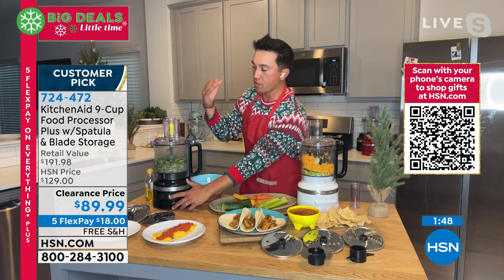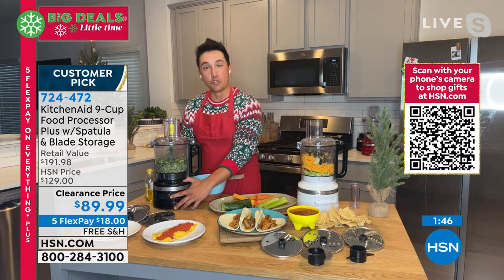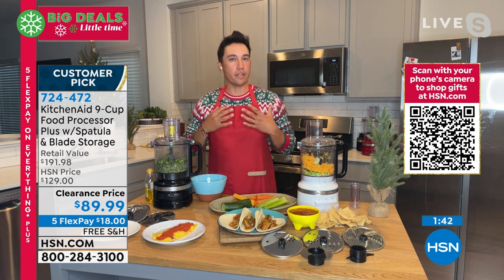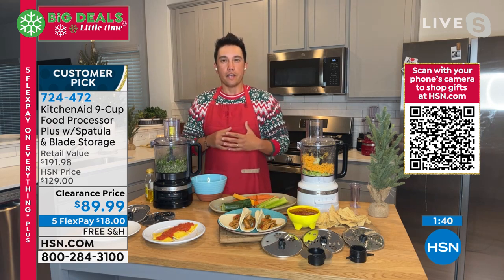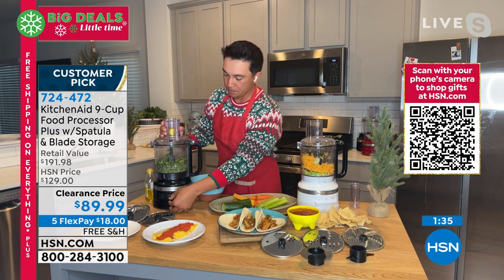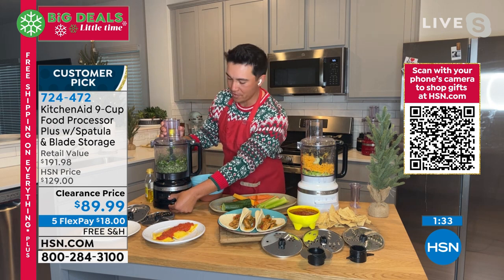As you can see, everything starts to emulsify. The oil drizzles in a thin stream, and that allows us to create these restaurant-quality sauces, vinaigrettes, anything you might think of that you want to create. KitchenAid gives you that power to be creative in the kitchen. Look how quick and simple it is.